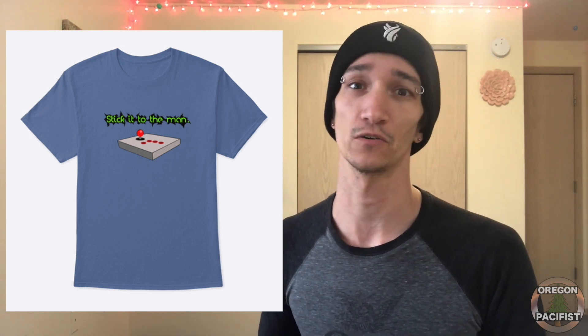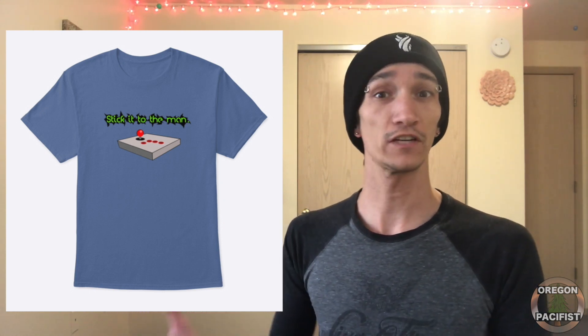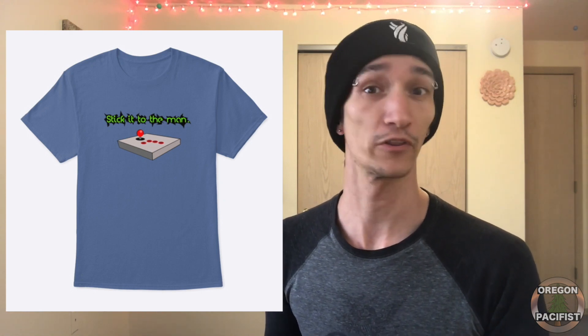There are other merchandise available too — different styles of shirts, and the designs are also available on coffee mugs and stickers. If you have any special requests, please let me know and I will put the design on other items as well on Teespring.